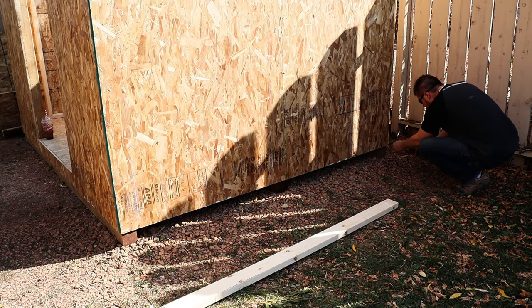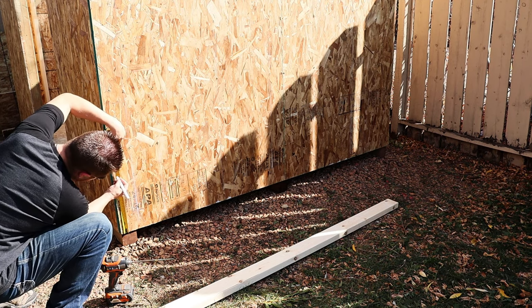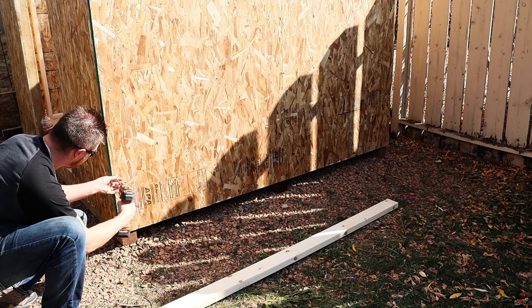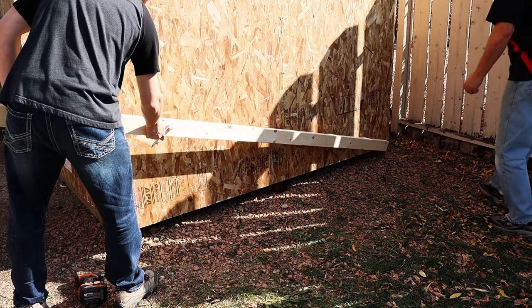Now we're moving on to what is probably the most confusing part for a lot of people — the angle for our roof trusses. I'm using the same simple method I used for my firewood shed. At the back of the shed, flush with the bottom of my sheeting, I add a screw. My back wall is six and a half feet tall and my front wall is eight feet tall, so at the front I measure up a foot and a half — the difference — and add another screw.